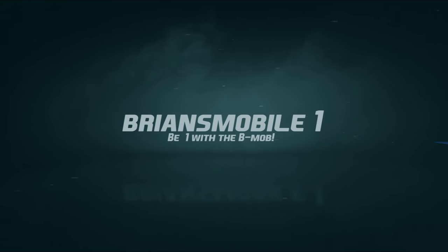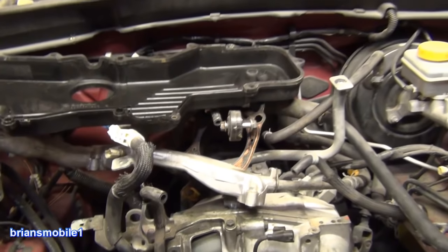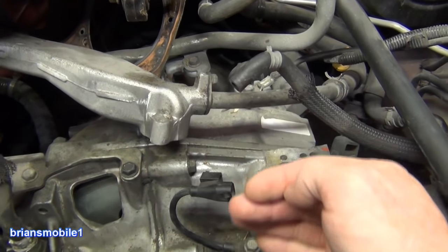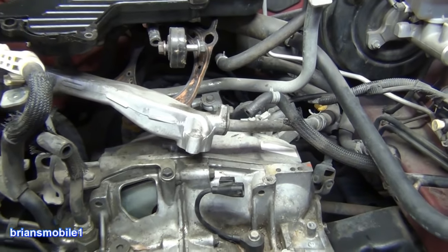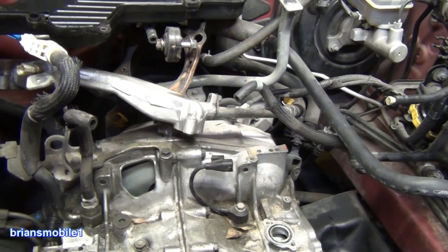Brian's Mobile One. I got another Subaru question the other day: someone took out the engine and the torque converter came with it, but they couldn't get it back together. I said, first of all, you came to the right place — you should definitely take that off and put it on separately.